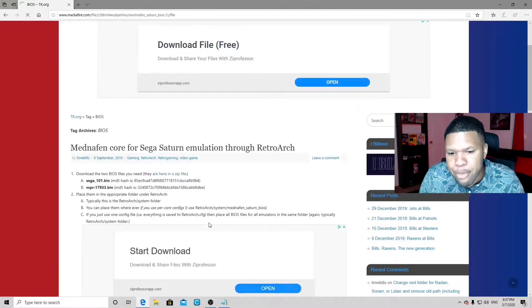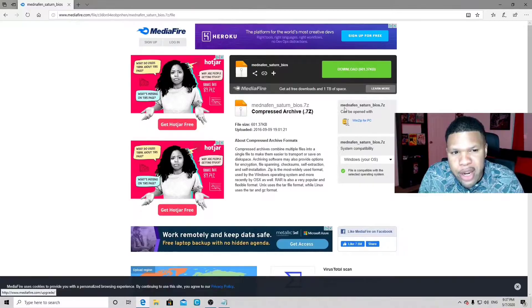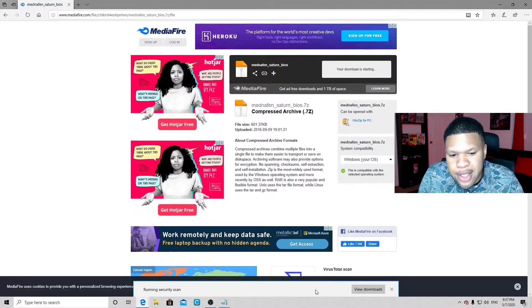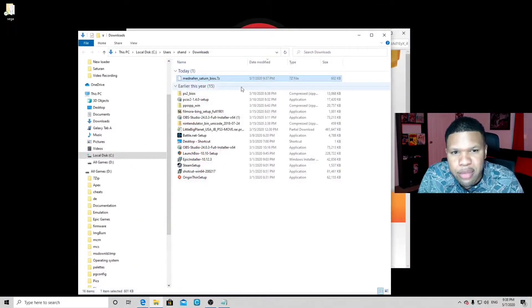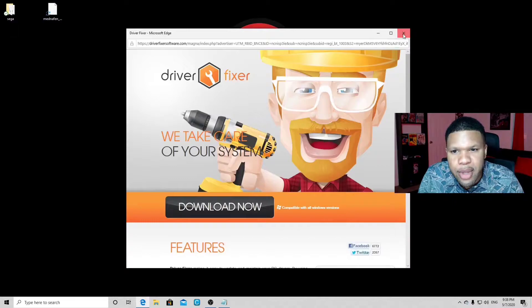Let's click on that, and then you're gonna get your download button right here. Hit download, save it, open folder, and we're just gonna drag that BIOS zip to the desktop.